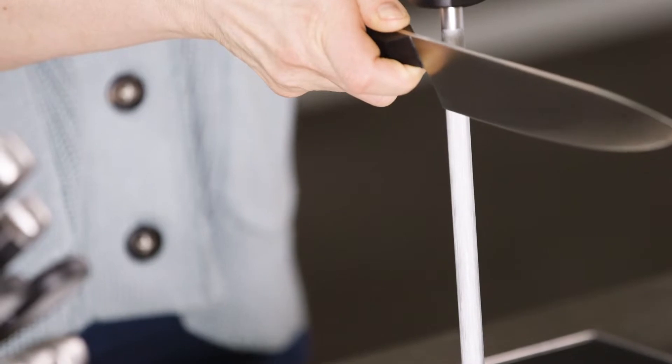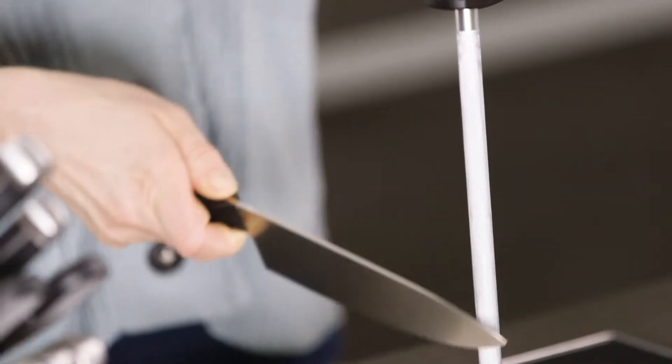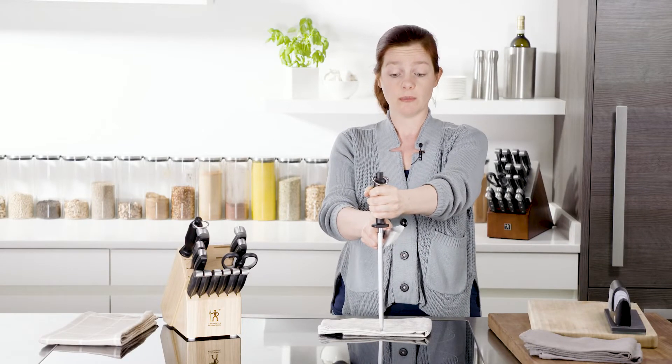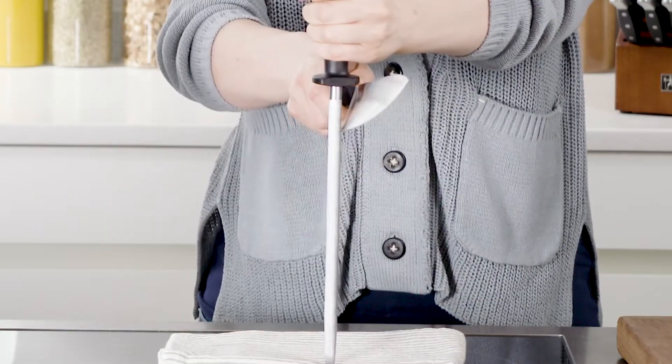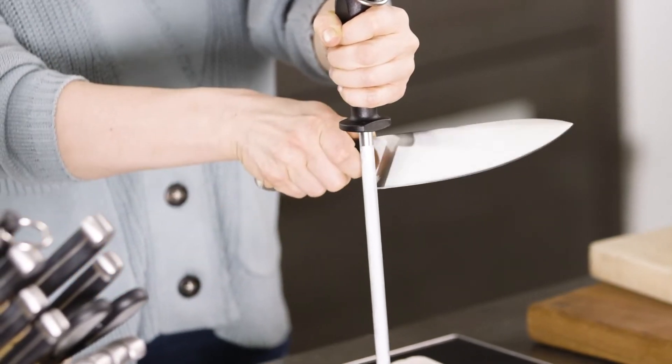You always start all the way at the end. You're going to pull it down and towards yourself so the tip hits the steel at the end. Like this. Repeat the same on the other side with the same 15 to 20 degree angle. Repeat this 5 to 10 times. You really want to put a little bit of force in it when you're pulling it down. This gives the steel a chance to work and to really pull the steel back up into this point.